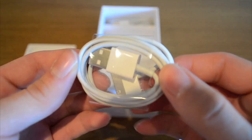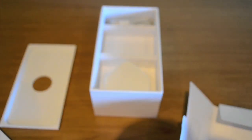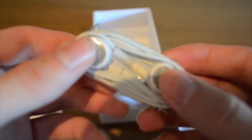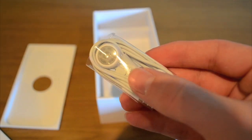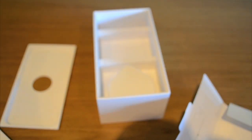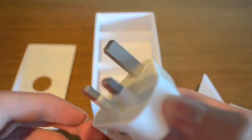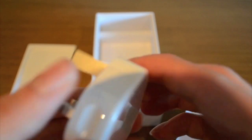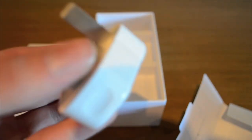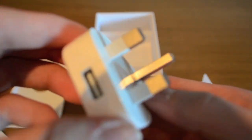We also have the 30-pin dock connector cable, which I probably will not be using with iCloud and wireless sync. We also have the headphones — I've got quite a lot of pairs of these now, but they're always nice to include. Of course I always lose them or they break after a while. And we also have the plug — it has the USB port and it's actually quite small, very different to the iPod one, very easy to plug in.